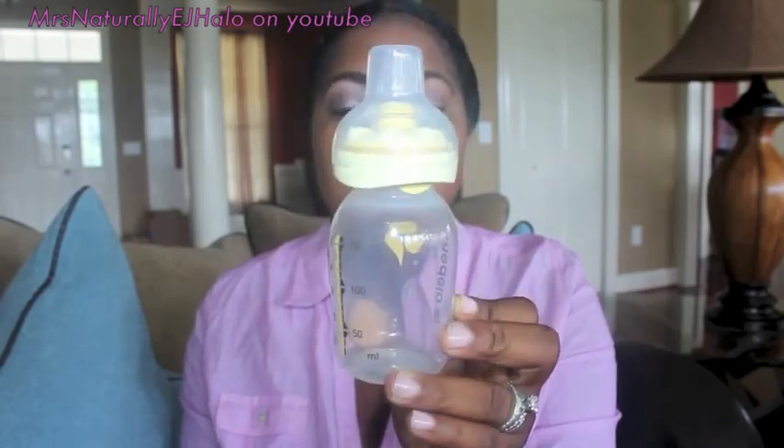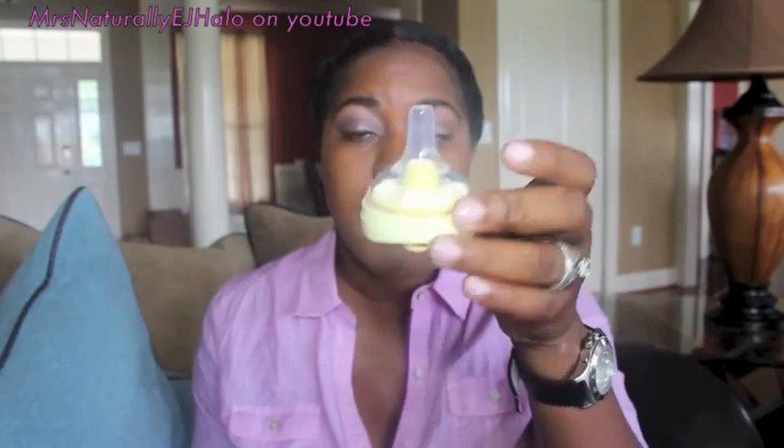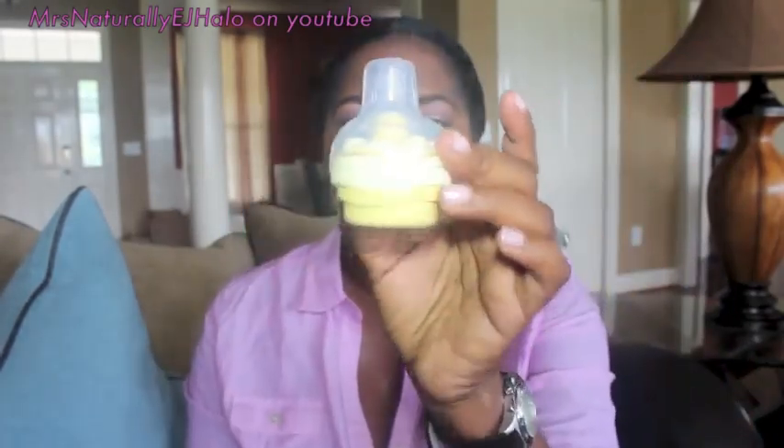This is the Calma nipple and this is actually just the cover right here. You can pump your breast milk into this part and store it by just putting the cap on. This cap also doubles where you can put it on the bottom of the actual Calma nipple portion. It snaps and you can screw it on like that, and you can just put the top on to protect this part as well, like if you're traveling.